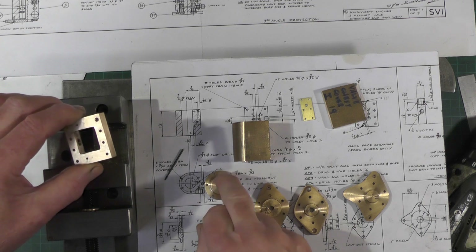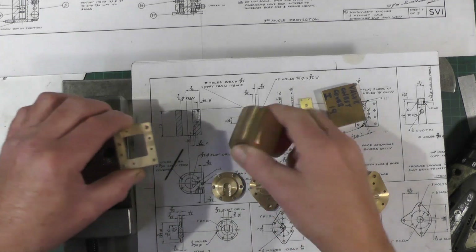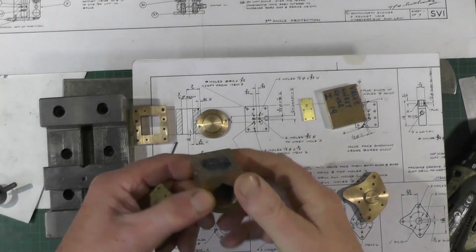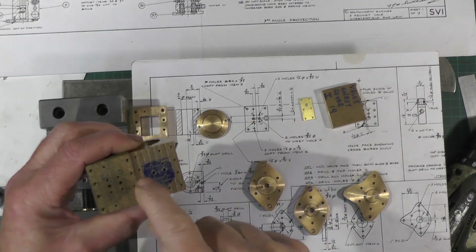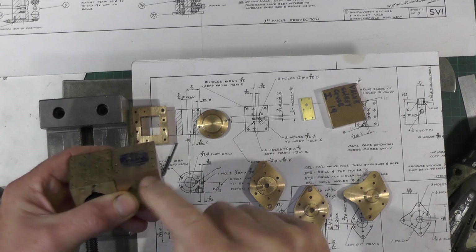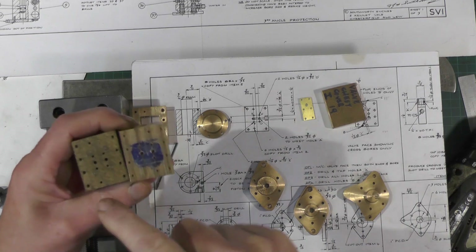I'll crack on then and get these two end covers with the three-quarter spigot on put onto the cylinder. After I've got these end covers marked off and drilled, I can move on to doing holes E and D that match up with B and C — these are going to be the cross drillings that join the passageways up.